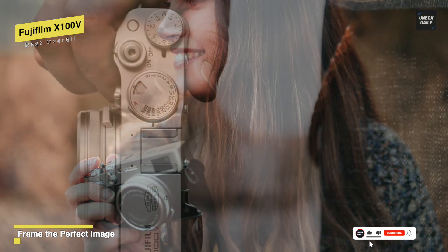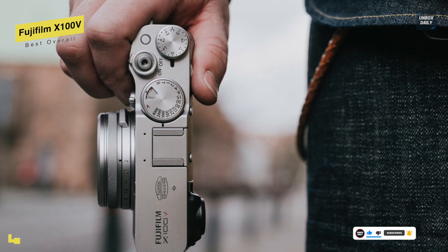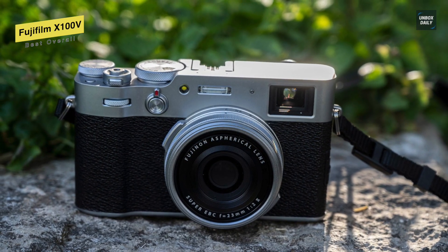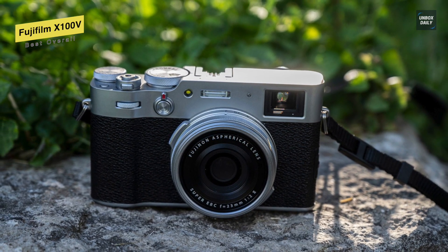Both optical and electronic viewfinder types are incorporated into its unique advanced hybrid viewfinder. For the LCD, its tilting 3-inch 1.62M dot LCD has a touchscreen design for intuitive operation and playback, and this tilting design is a great benefit for working from high and low shooting angles.